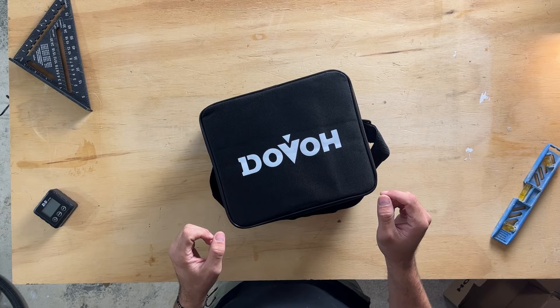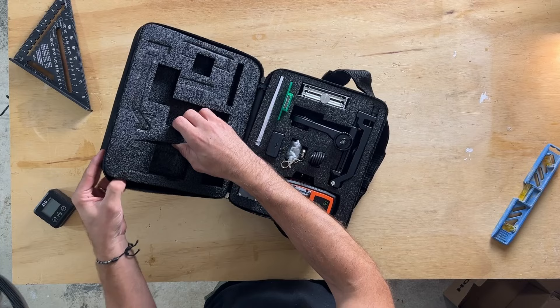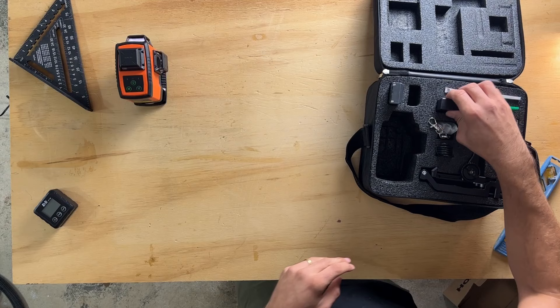The Dovo laser level comes in this hard case. As you can see, it's really nice and sturdy. Let's open it and see what's inside. It comes with very sturdy foam with all the components inside. Let's go one by one and see what's in the case. The first and most important thing is the laser level itself.